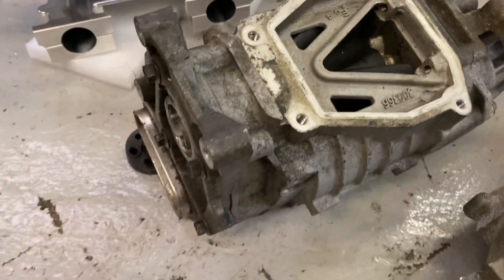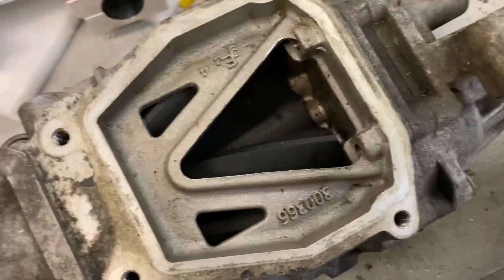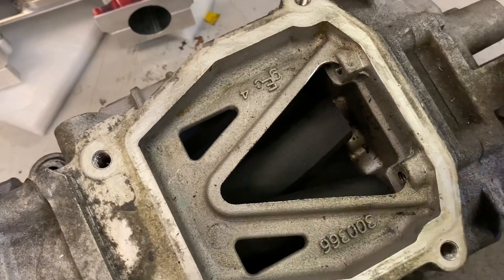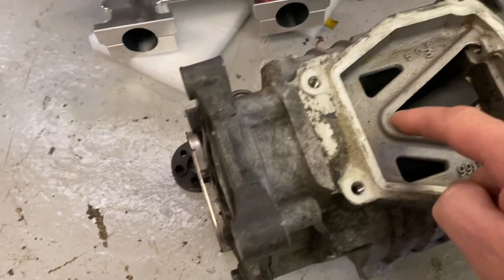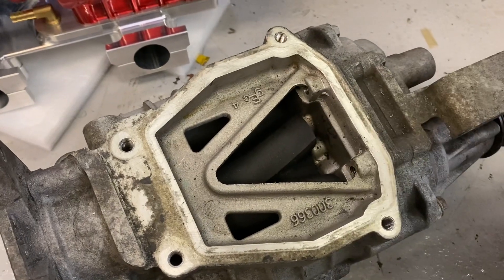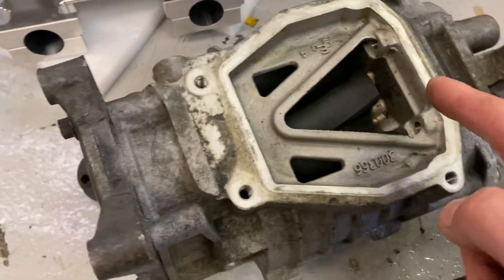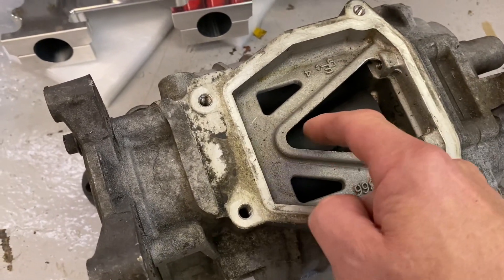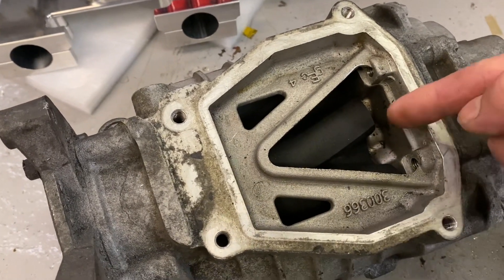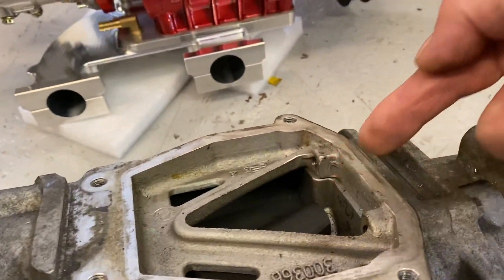As I've turned this supercharger over you can see the inlet port is here and the rotors turn. The air comes out mainly around this point at idle, but at full throttle the air is actually coming out in this direction in this larger section of the supercharger. So it doesn't come directly through — it'll come out at this point at very low RPM, but at this point at very high RPM, and it actually directs out of the supercharger at about 45 degrees out this way.